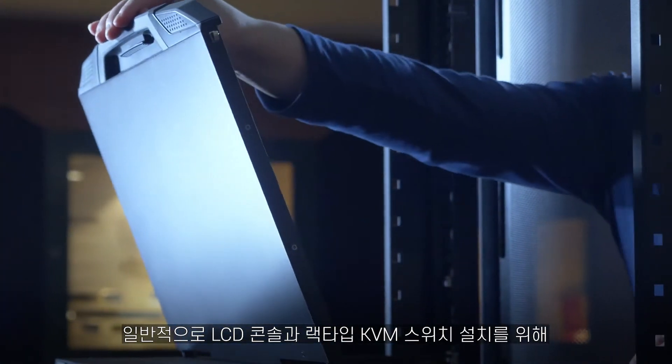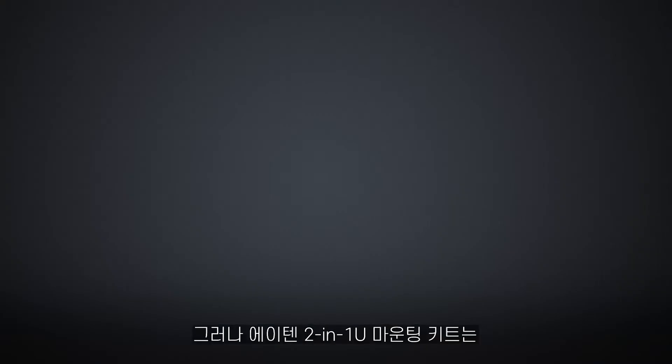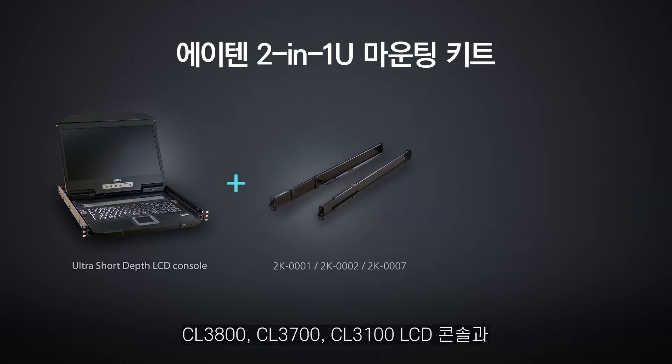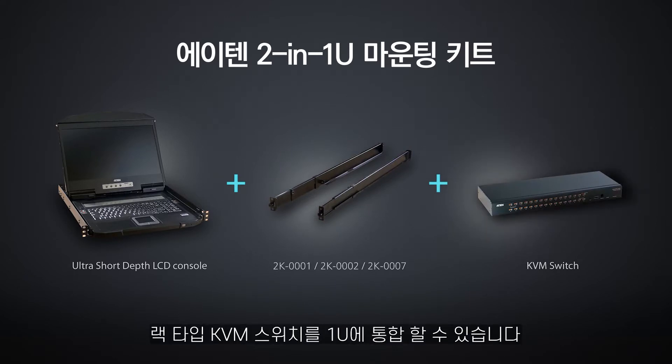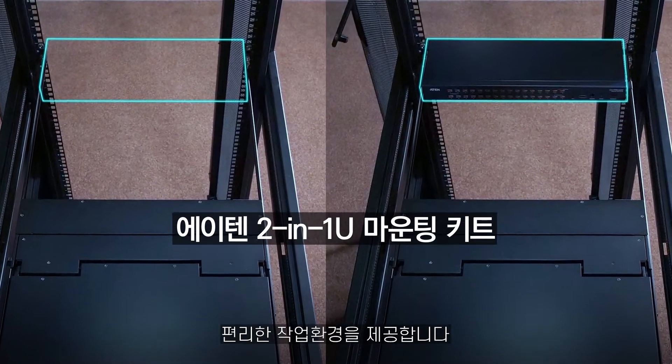Normally an LCD KVM and a KVM switch will take two different rack slots. The A10 2-in-1U mounting kit lets you combine the CL3800, CL3700 and CL3100 LCD KVM consoles with a rack KVM switch in a 1U housing. The mounting kit helps you save space for a more convenient and flexible working environment.